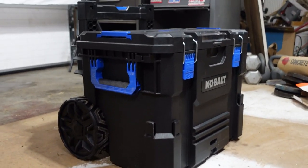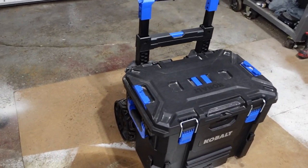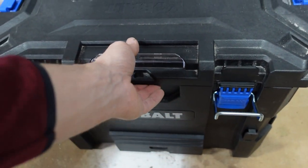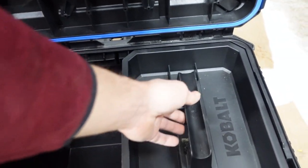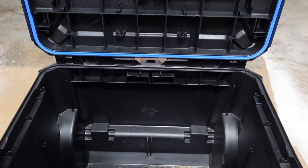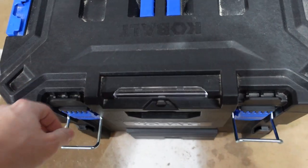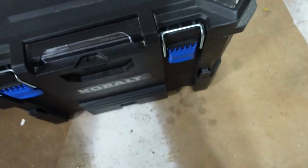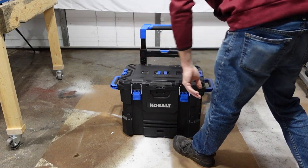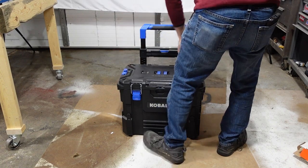Weight capacity is 110 pounds, width 21.5, length 17, height without handle extended 26.7, height with handle extended 38.7, depth is 17.2 for the overall depth, weight is 19.8 pounds, cubic inch storage space 3334.5, wheel size is 8 inch all-terrain wheels. This can be picked up at $105.44 at your local Lowe's, and I could not find any warranty information on it, so I don't know if there is a warranty or if there is not.